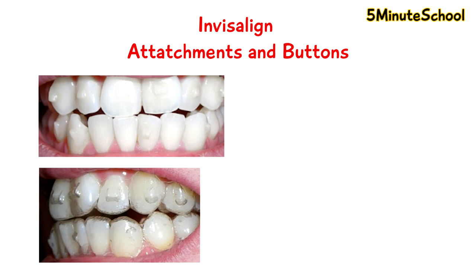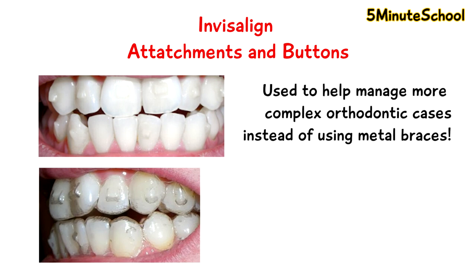Traditionally, when Invisalign first came out, it was really meant for only cases where the teeth were only very slightly crooked. And if you had a lot of severe malocclusion or if your teeth were quite crooked, then it was said for you to have traditional braces. However, more recently, with various advancements in Invisalign treatment, we can now take on a range of more complex Invisalign cases.